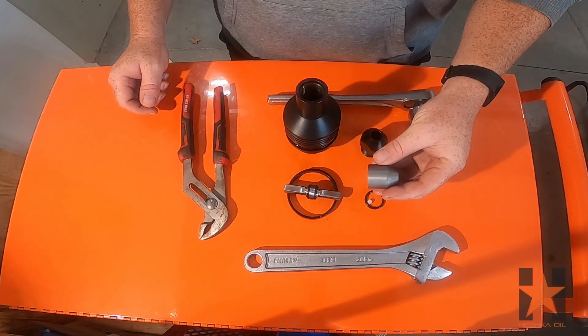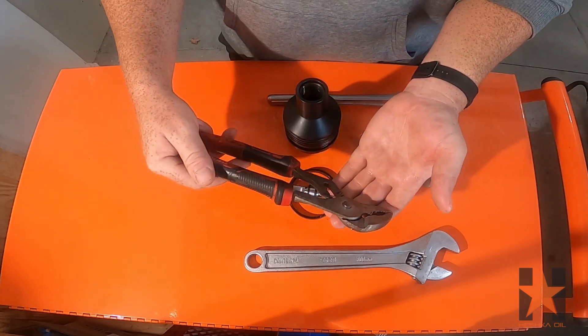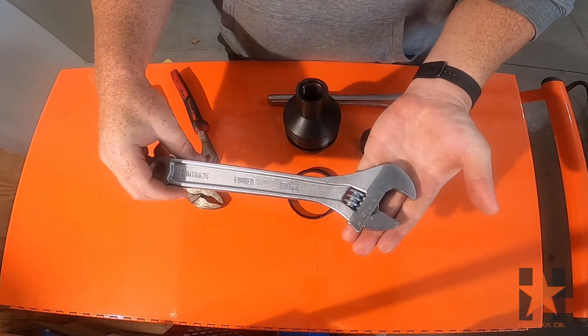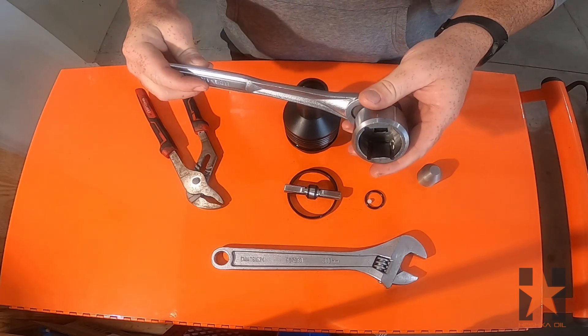I also have some tools here to aid in the assembly process. The first being a 3D printed sleeve for the o-ring going on to the retainer nut — you don't need this, but it does prevent damage to the o-ring. I also have a pair of channel lock pliers and an adjustable wrench.